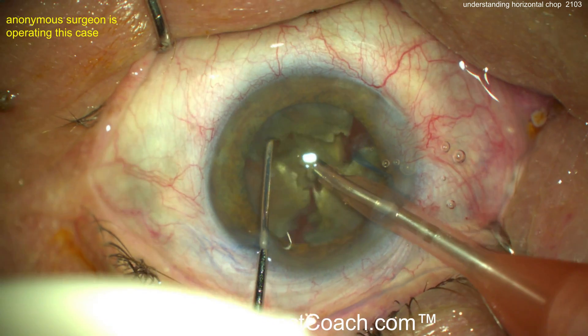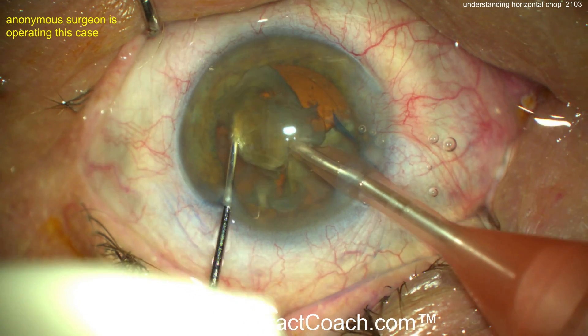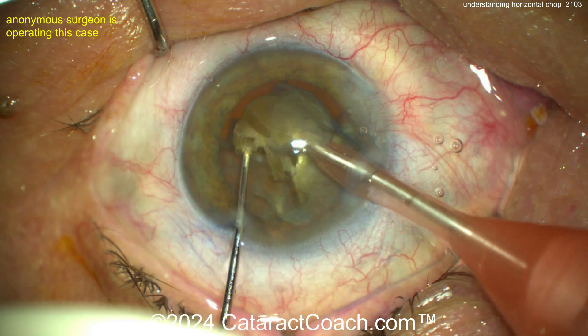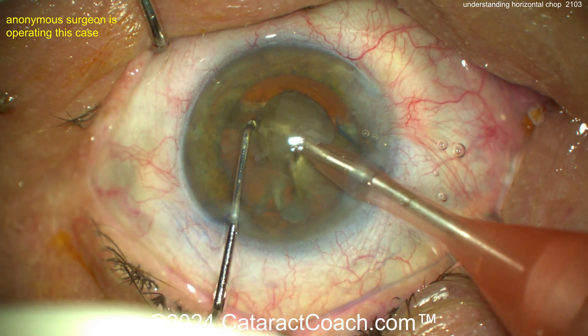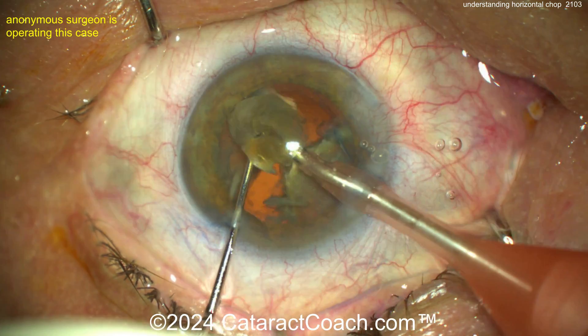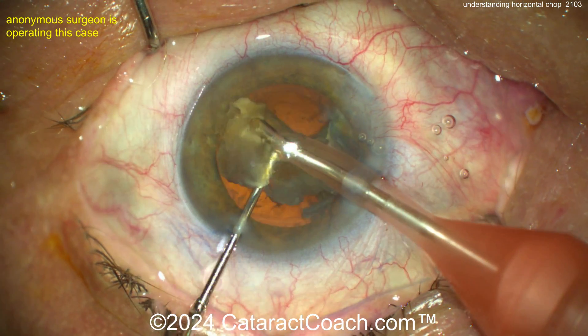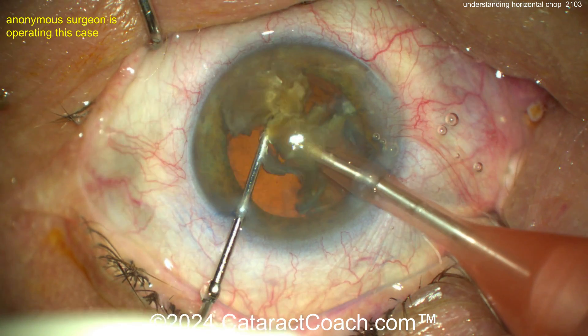This is a horizontal chop, and you can use a ball tip chopper. This chopper has a bulbous tip, and some people like that because they think it's safer near the capsular bag — less risk of damaging it. That's perfectly fine. But you can do this with even the traditional Nagahara-type choppers; you don't need a ball tip chopper. In fact, I don't recommend one and don't really use one.